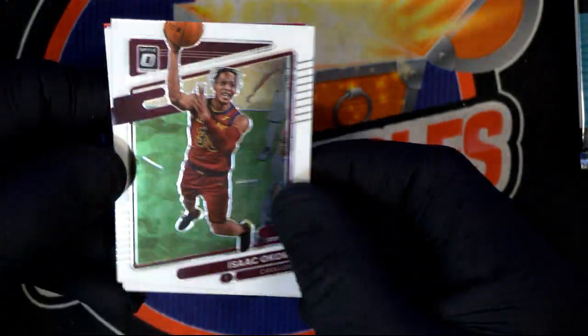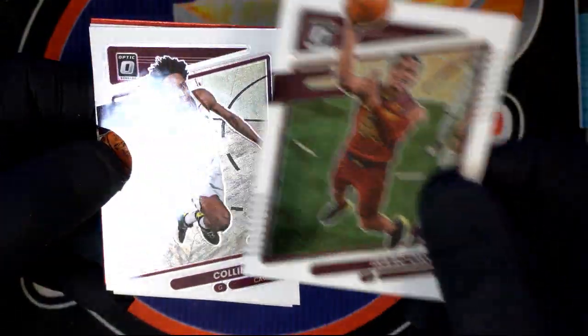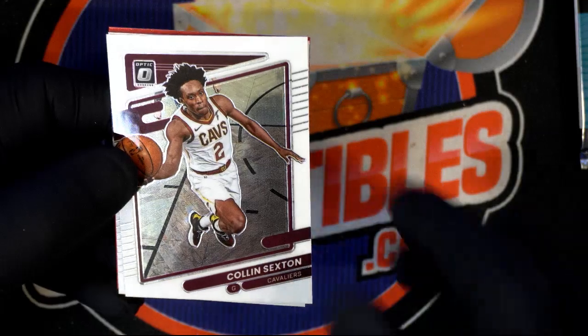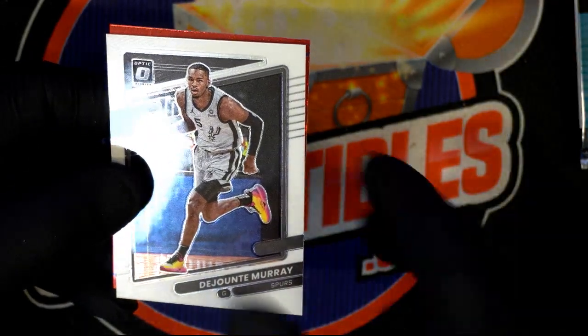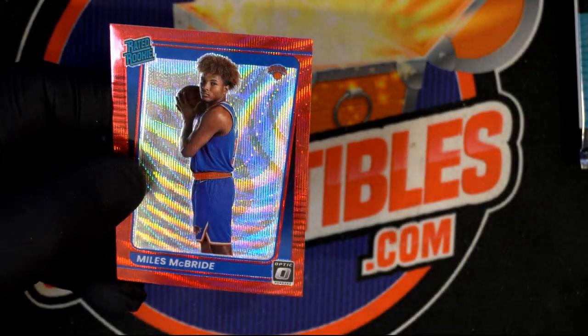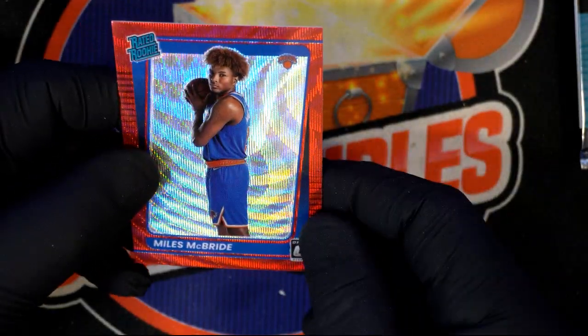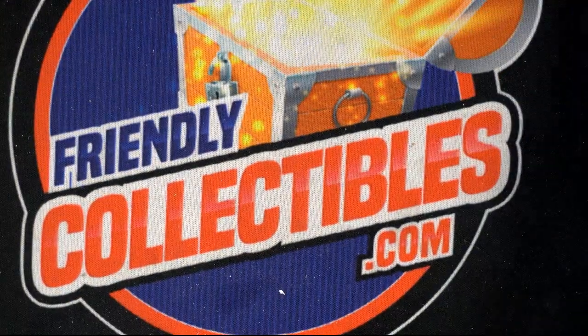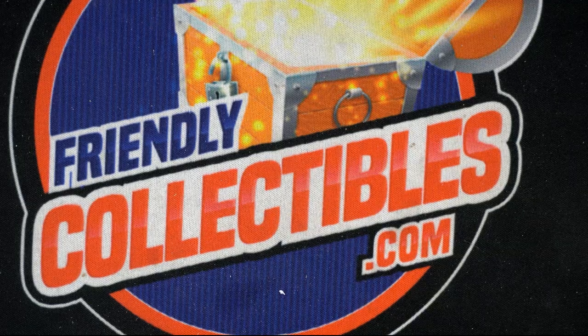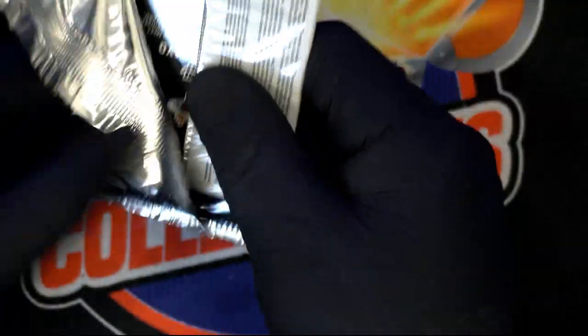Isaak Okoro. Jaime Jaquez. Miles McBride rated rookie with the red — that's good, sweet! It's pulling them good. Kozmaz — he's good, playing for the Lakers, very underrated and undervalued, got a lot of movement on his cards. Rated rookie Isaiah Jackson.